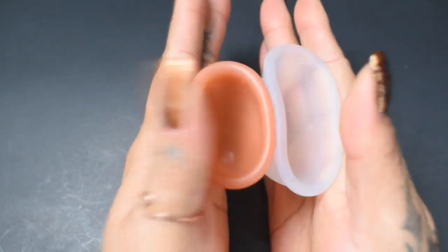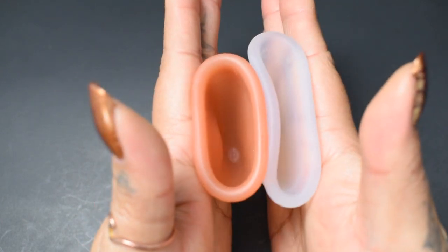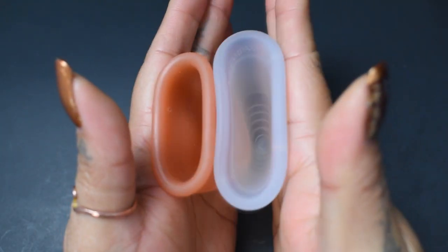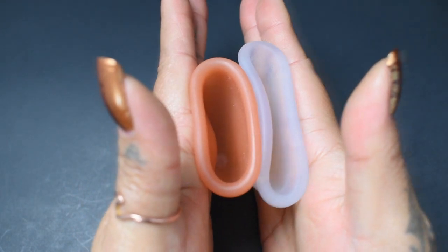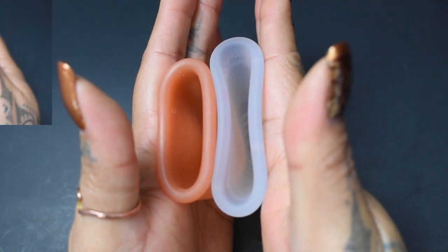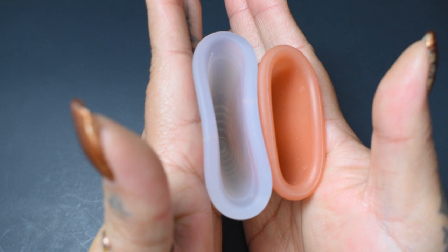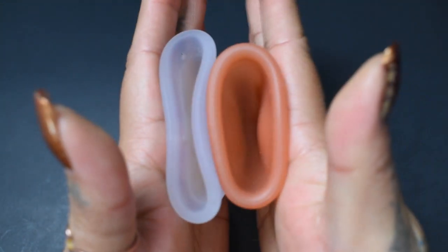Here is the inside of the Lunette cup, and the inside of the Tampax cup — both in size large. Inside of the Tampax cup, and inside of the Lunette.